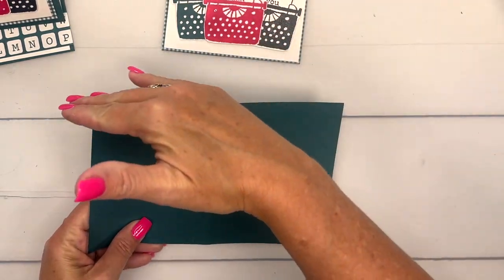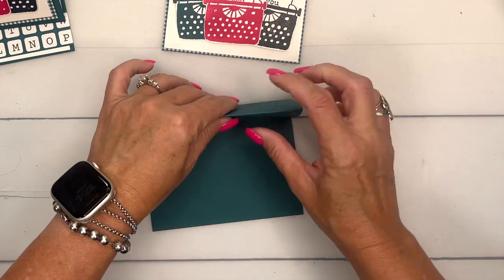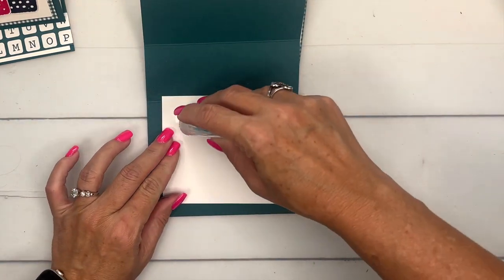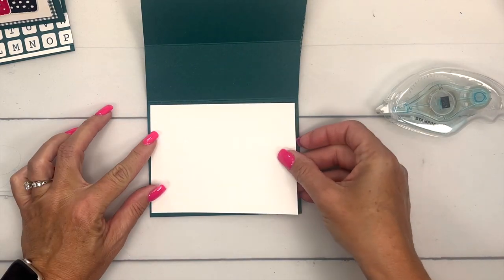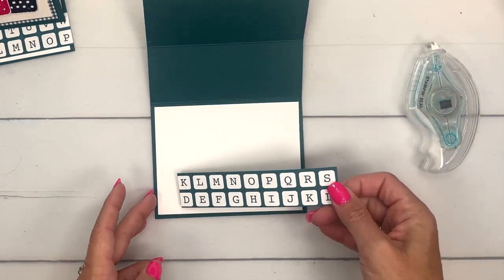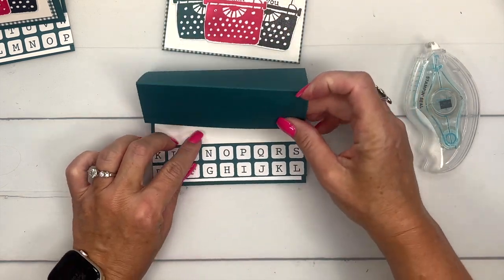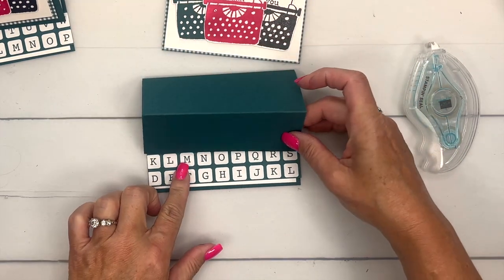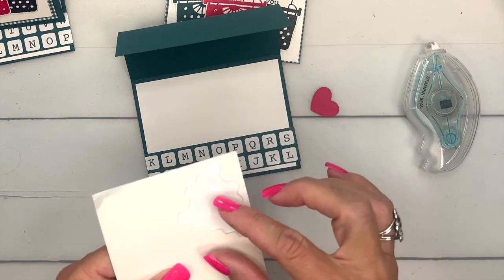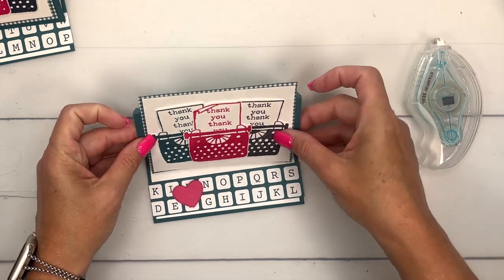Now let's put our card base together. I have a piece of pretty peacock — a half sheet of cardstock cut at five and a half — and I've scored it at two and an eighth and four and a fourth. It folds in half like a regular card, and then you fold this up like that. To hold the easel part up, we'll put first a piece of basic white inside, and then a piece of our Something Eclectic designer series paper — those look like little typed letters — down across the bottom. I've also cut out a melon mambo stitched heart from the Give It a Whirl dies, placed off to the side. When we put this on here it will hold that piece up.